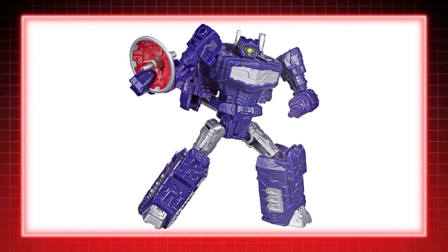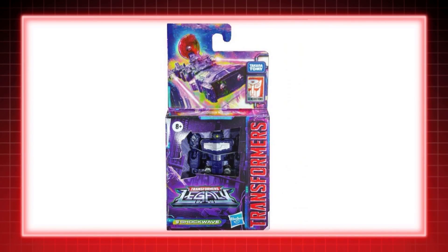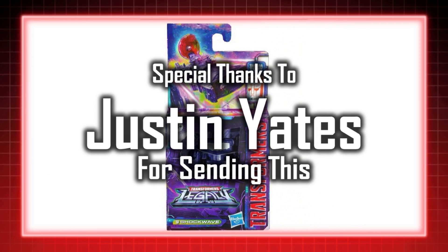With the Generations line, the main three Decepticons got core class figures, but based on his War for Cybertron Siege toy, Legacy did a follow-up bringing him along to the core class scale. Special thanks to Justin Yates for sending this.